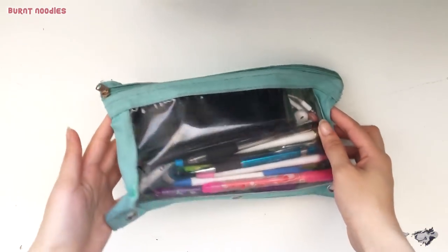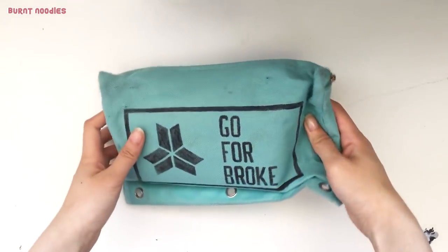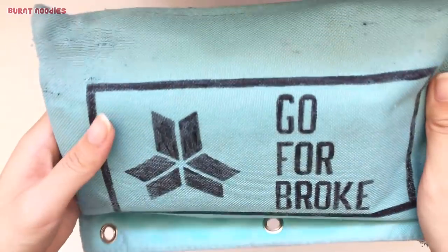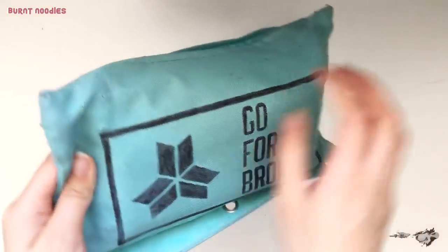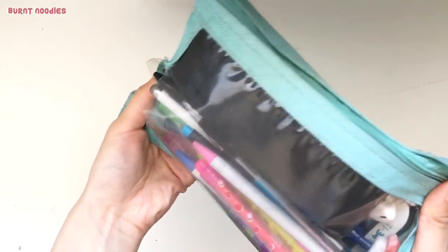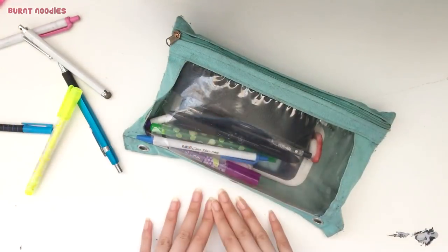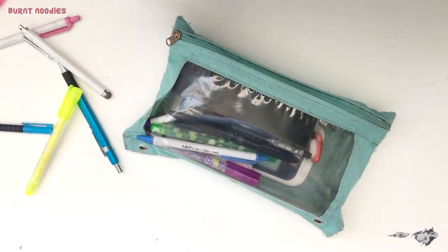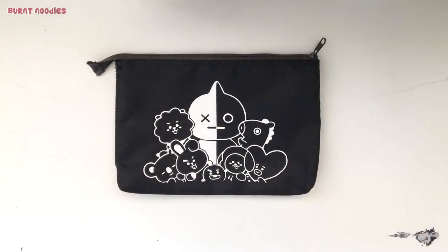I was in dire need of a new pencil case since my previous one was a little wonky-donky. I painted on the design two years ago, and let's just say it has seen much better days. Not only is the paint really faded, but there's a rip in the window. Although it has failed me, I'm kind of sad to be throwing away something that I worked really hard on. But this just means I can incorporate even more BTS into my life. And who wouldn't want that?